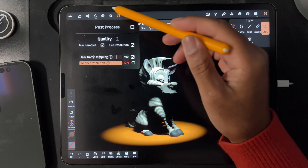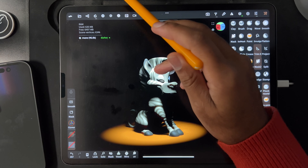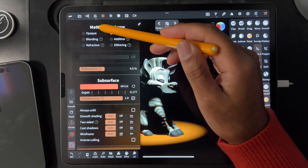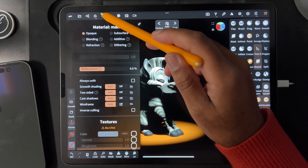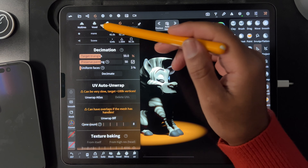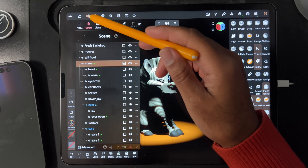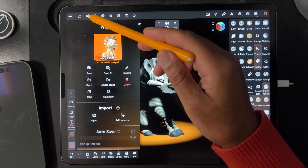I'm going to turn post process off. All the materials — like all this stuff — I put back to opaque. Or I guess not the eyebrow, but the mane and the head and everything, I put back to opaque. I had it in subsurface. So I don't know what else it would be. I'm at a loss.